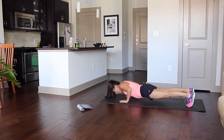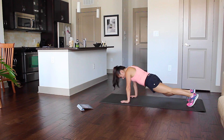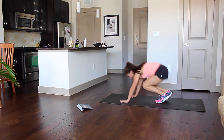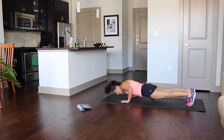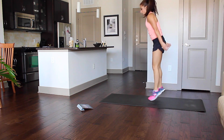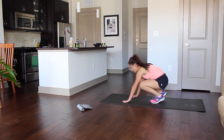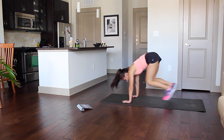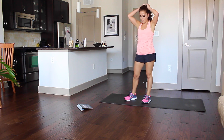20 seconds. I'm really breathing now. Someone's getting a bit wasted. 10 seconds. Five seconds — there are lots of variations to the burpee. Check out my YouTube channel for burpee variations.